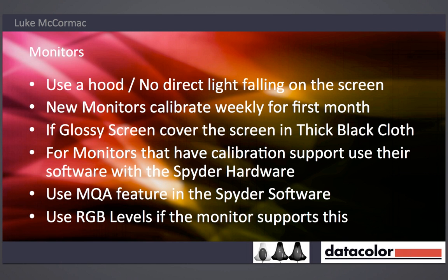For monitors with built-in calibration support — like the EIZO CG or CX models or the NEC panels — use their software. Use the Spyder as the hardware but use their software to calibrate the monitor, because you'll actually be talking directly to the monitor itself. One thing I try to encourage people to use is the monitor quality analysis feature in the software — it's probably a very overlooked tool.